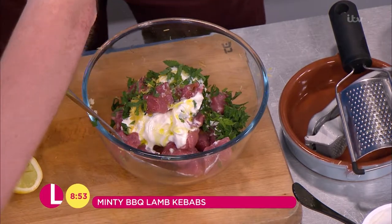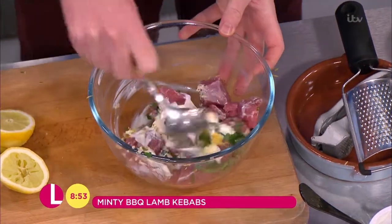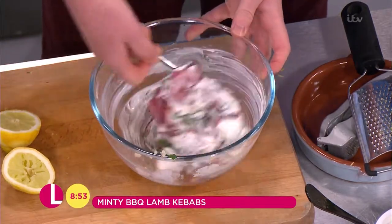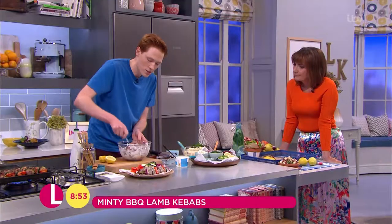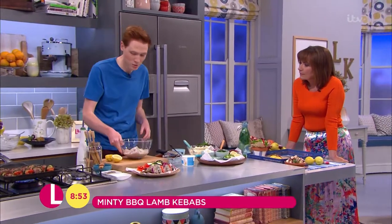And as you say if you can leave it overnight then great. Yeah, I find with barbecues it's often really nice to do everything ahead of time so that you're not fretting around the barbecue when your friends arrive. So give that a mix and then keep that in the fridge for about an hour or overnight. I've got one that I've marinated already here — you can see it's just tenderised beautifully.